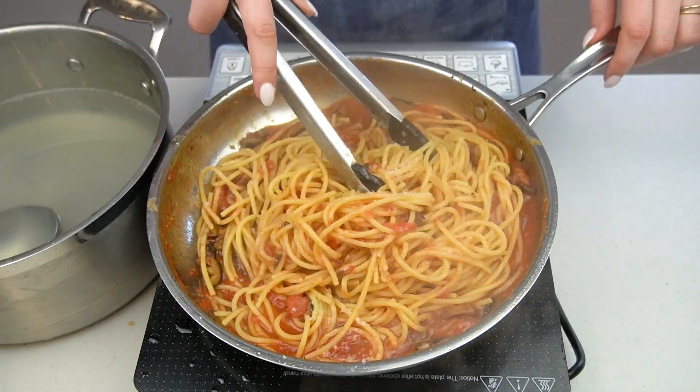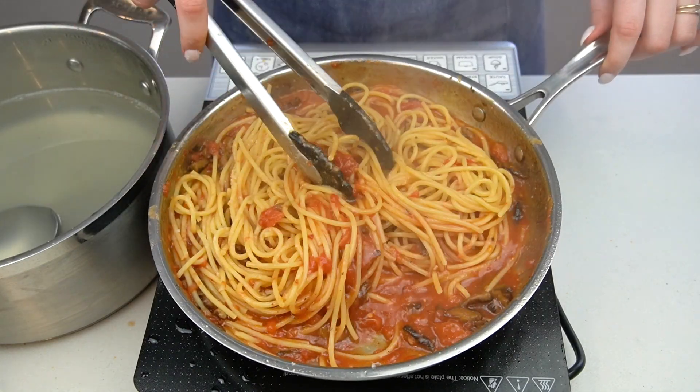Serve immediately, topping with more cheese. If you liked this recipe, make sure to hit the subscribe button so you don't miss my next videos. Enjoy!